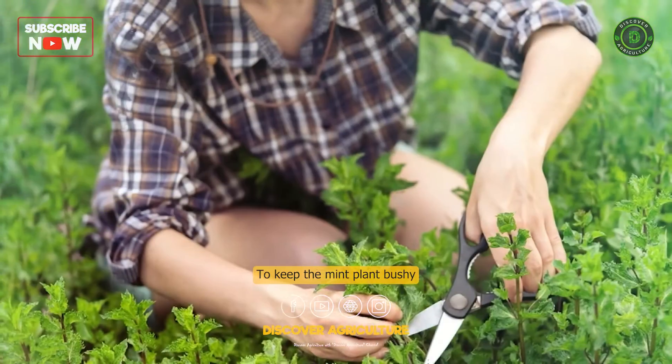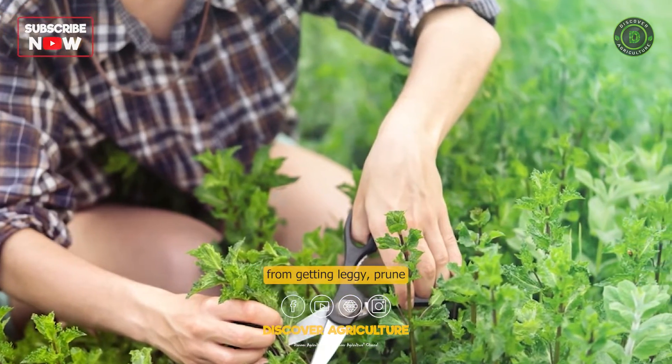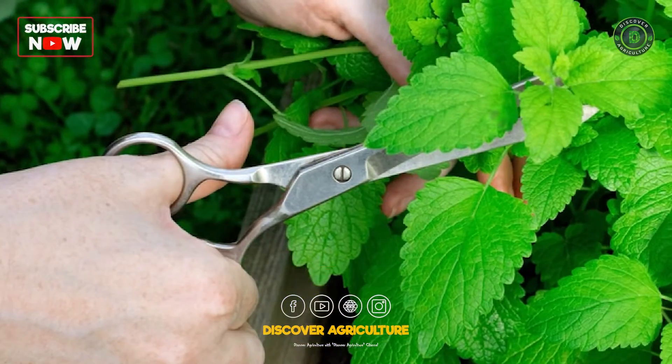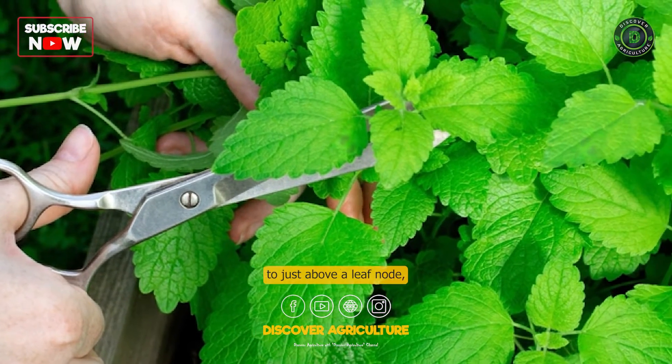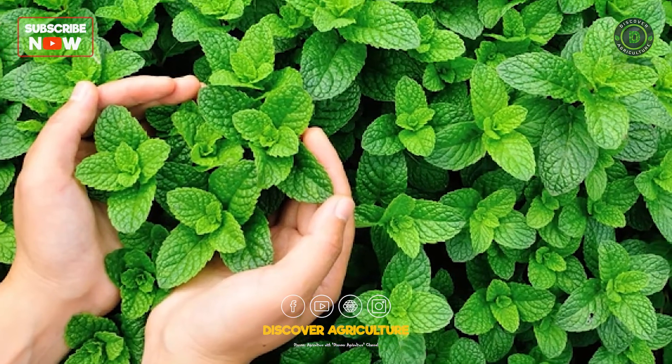Prune the mint. To keep the mint plant bushy and prevent it from getting leggy, prune it regularly. Cut back the stems to just above a leaf node, which will encourage the plant to produce new growth.